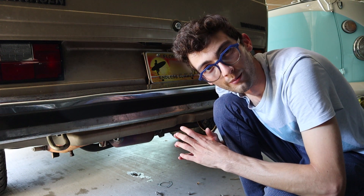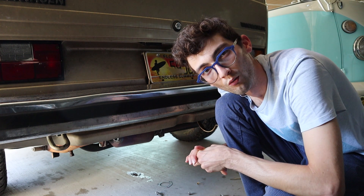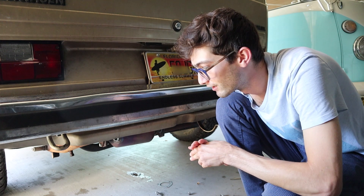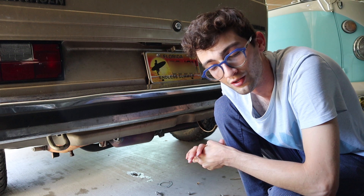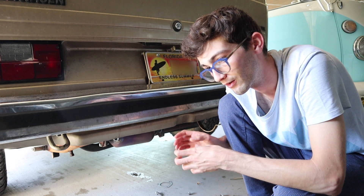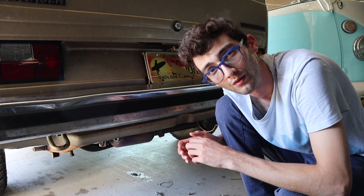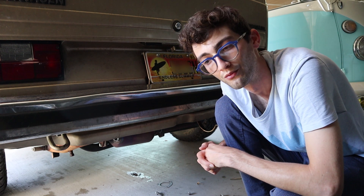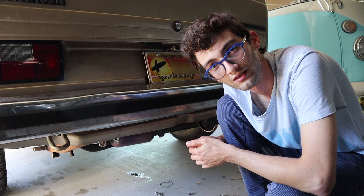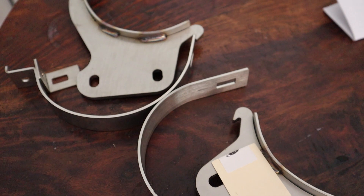The muffler that just came off was from a 1.9 liter, so it only had one exhaust strap on it. Apparently the two-strap system used on the 2.1 liter is much better anyway, but it's just a pain that they didn't tell me that when I was ordering the muffler. The 2.1 liter saddles are a little bit larger in diameter, and that's really the problem — the muffler is a little bit larger than the 1.9 liter muffler that was in here. So I'm going to go ahead and order those brackets.